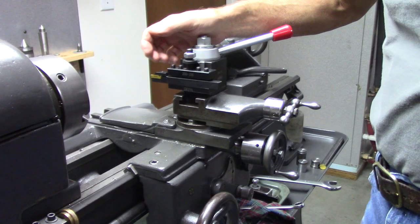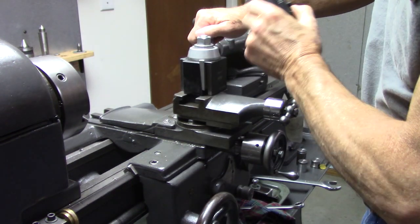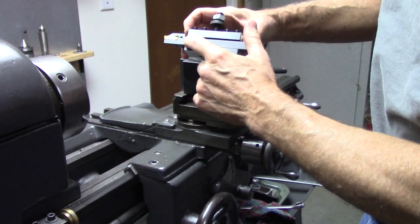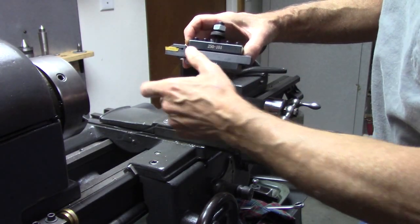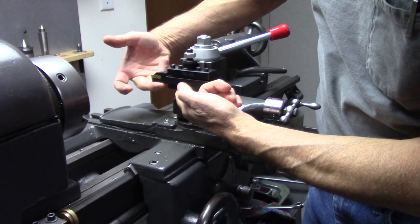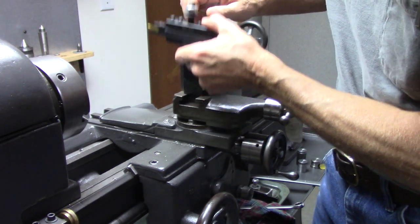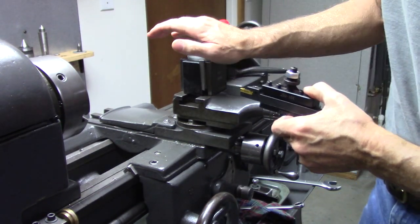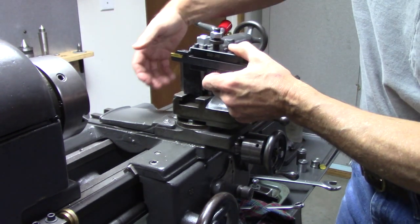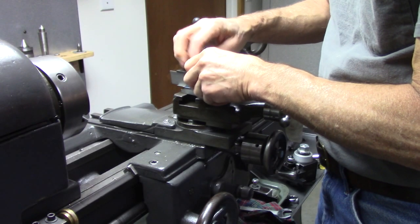I don't have a cutoff blade holder for my quick change tool post. This is actually a grooving tool — you can do cutoff with it, but it's really intended for grooving. The same problem exists with this: right here, this is all unsupported. There's nothing holding that blade from moving down. The only thing holding it is the tool post, so there's a lot of leverage on the tool post, and it's also unsupported laterally.